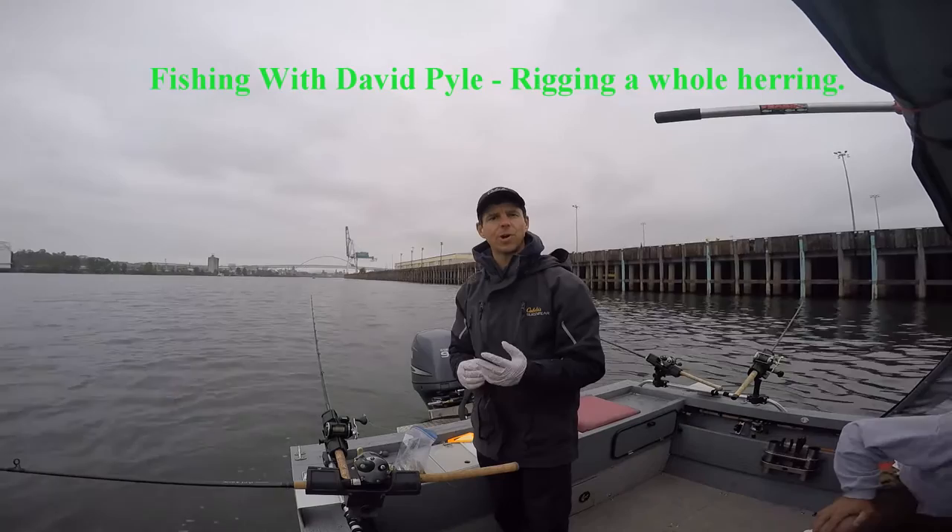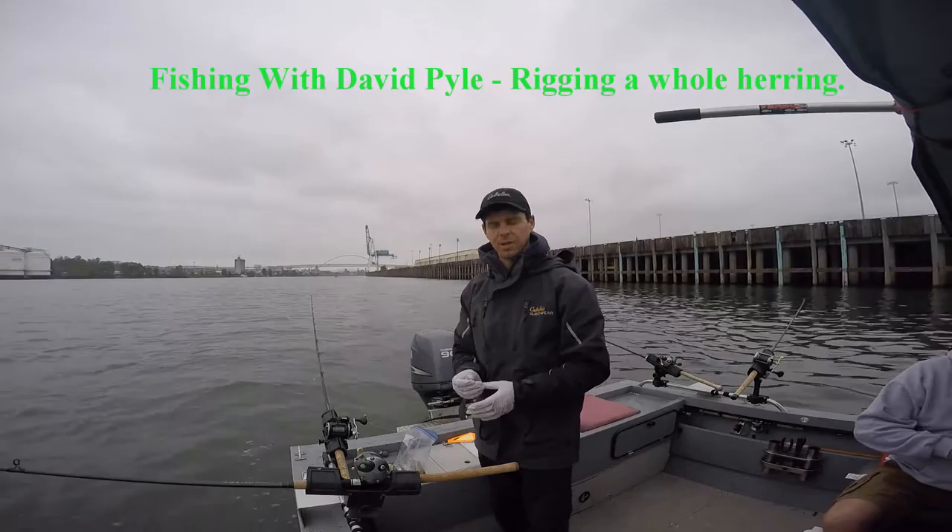I've done a little video on a plug cut herring. Now I'm going to work on how to rig a whole herring, and this is one real easy method.